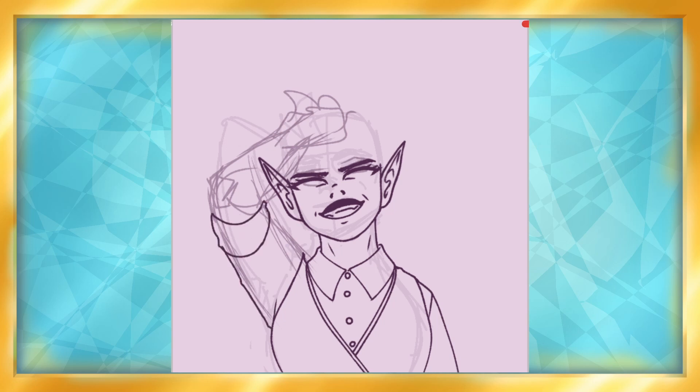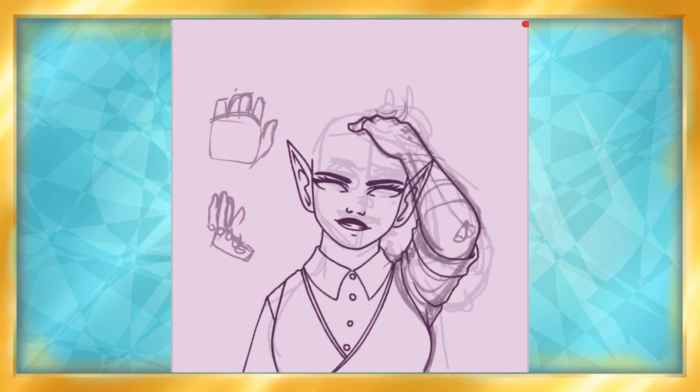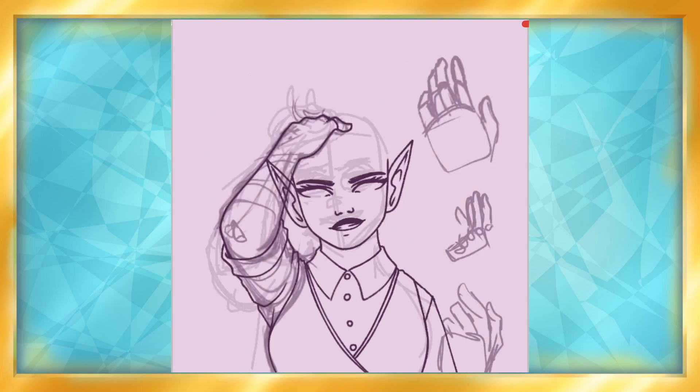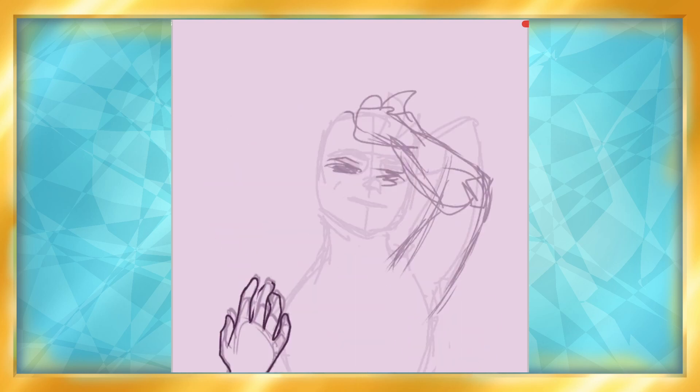I didn't make the sketches very detailed — or detailed at all — so a lot of that was left up to the lineart phase. Which may not be the best way of doing it, but I've only animated a couple of times, so I'm not aware of the best process for me quite yet.